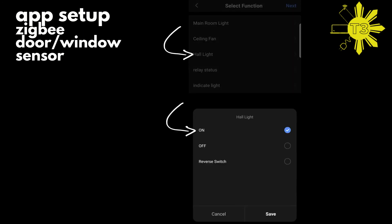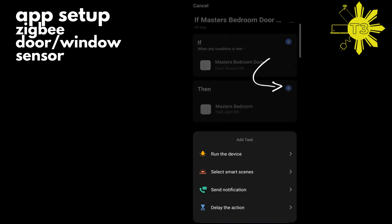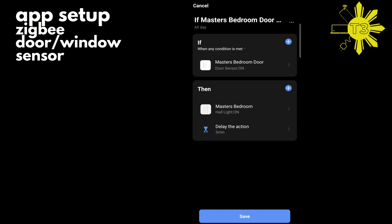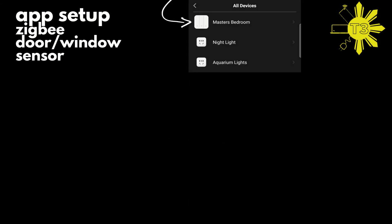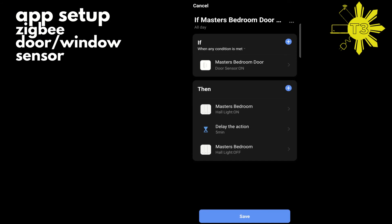As soon as the door opens, select 'Run a Device' and choose the hall light to turn on, then save. If you leave it like this, the light will just stay on. What we want is for it to turn off after five minutes, so we delay the action by five minutes — you can set any amount of time. So it turns on, waits five minutes, and then the hall light turns off.